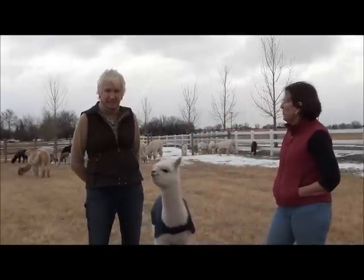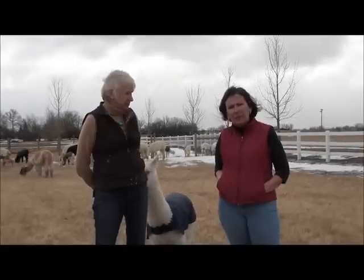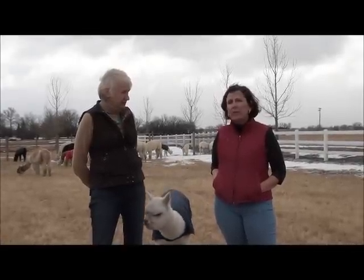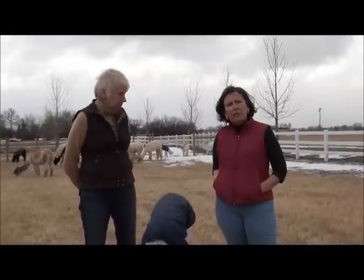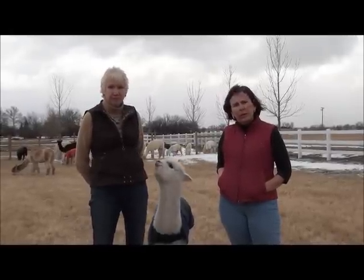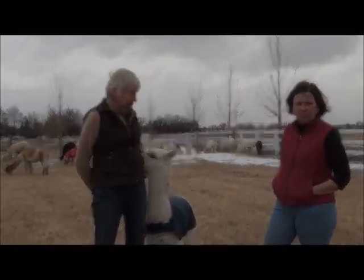The other thing that we do is we put blankets on our show fleeces and our show animals. It's a light cotton duck blanket, and we put it on after the temperatures during the day drop below the mid-60s, and we keep it on from about November through shearing in April, and that assures us of a nice, clean, relatively dirt-free fleece. So that's our beginning preparation.